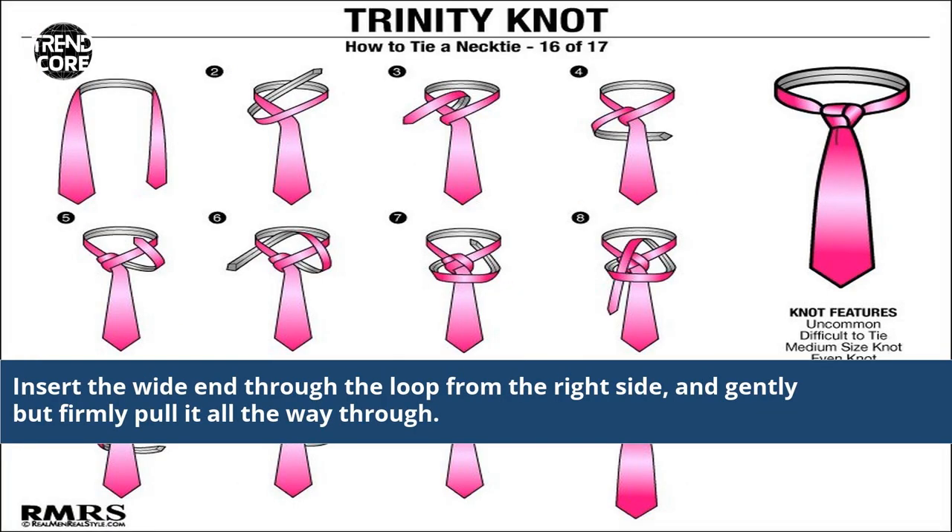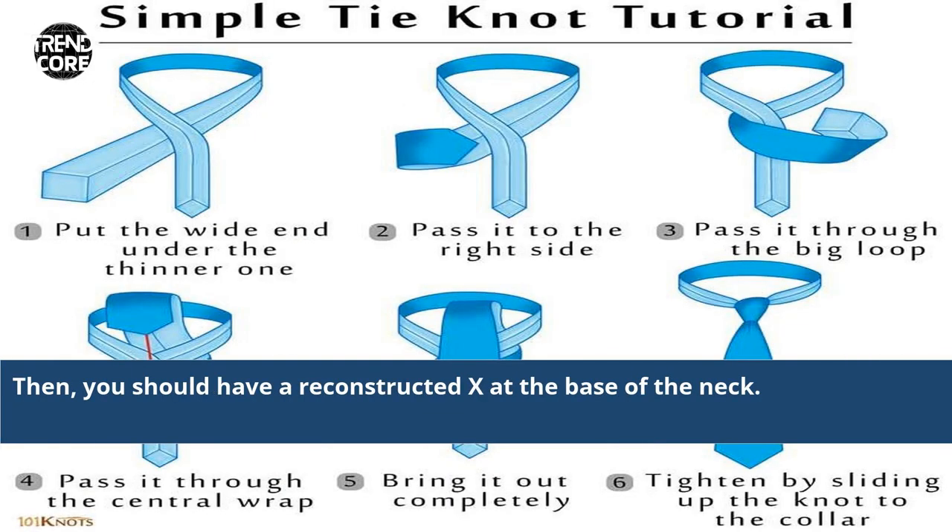Insert the white end through the loop from the right side and gently but firmly pull it all the way through. You should now have a reconstructed X at the base of the neck.